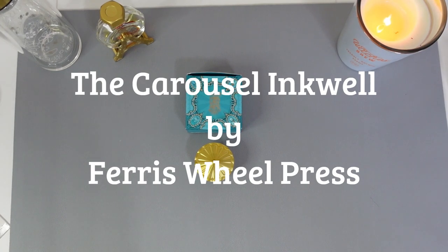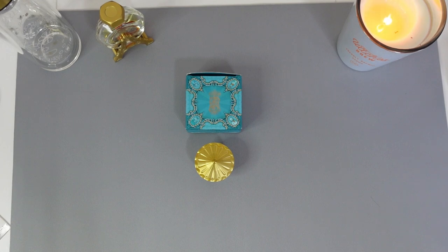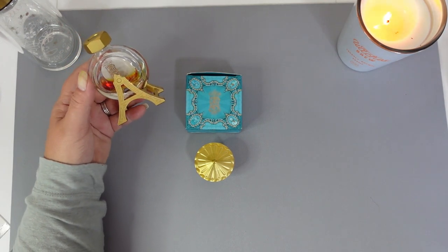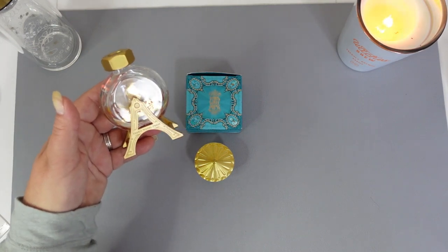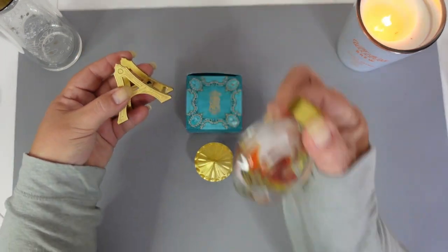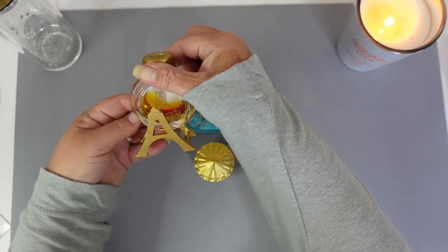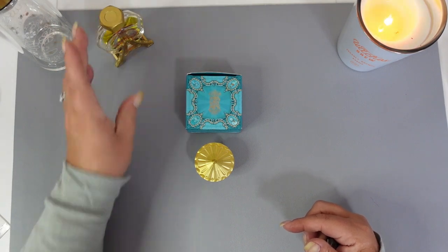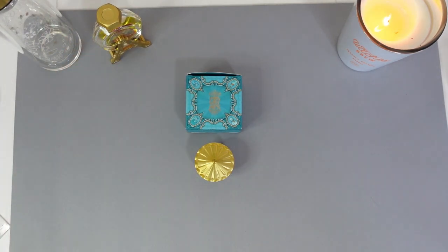Hi everyone, welcome back to my channel. Today is just a quick video to show you my latest desk accessory from Ferris Wheel Press. For those of you that watch my channel, you would have seen the video I did on the ink carriage stand, which is this beautiful little item here. It didn't come with the bottle — it's just the stand that the bottle goes into — and it's absolutely gorgeous. Looks fantastic on my desk. That was released earlier in the year.